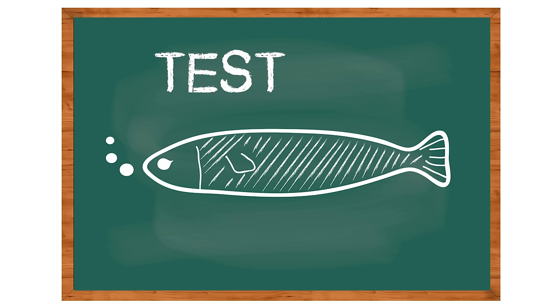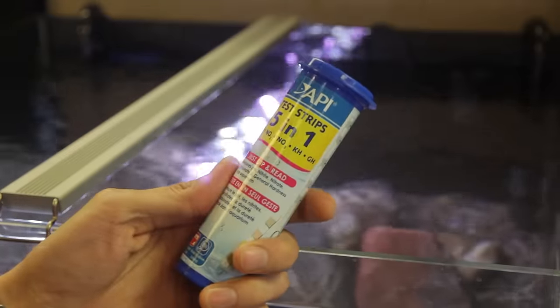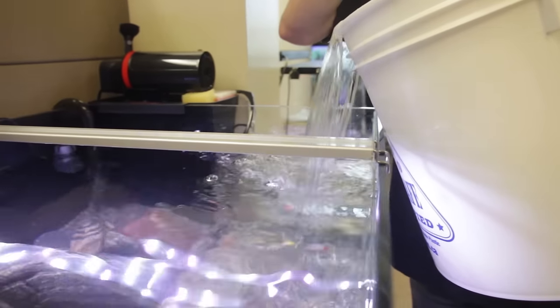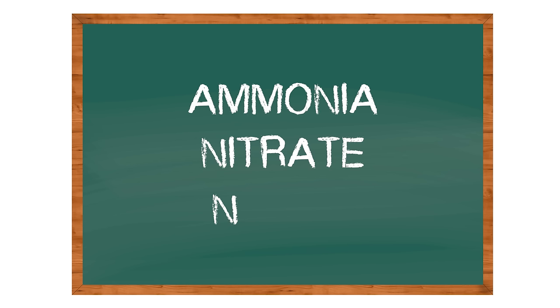The first thing you have to do to make sure your aquarium's in tip-top shape is test the water. Doing weekly water tests is a really important step to finding out how healthy your aquarium is and how large your water changes are going to have to be. The most important parameters to focus on when doing your water test are ammonia, nitrate, and nitrite.